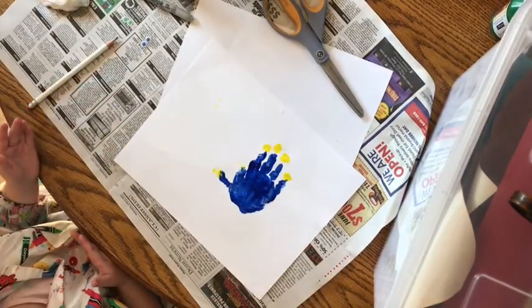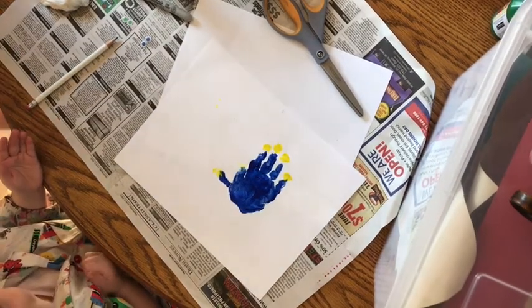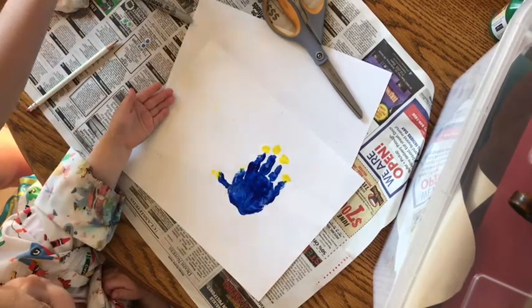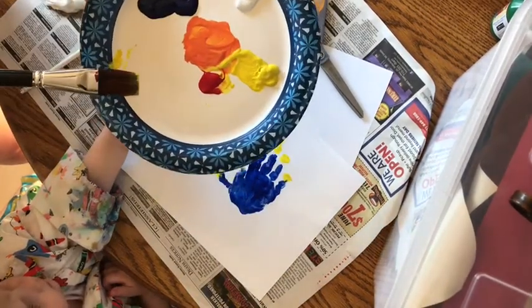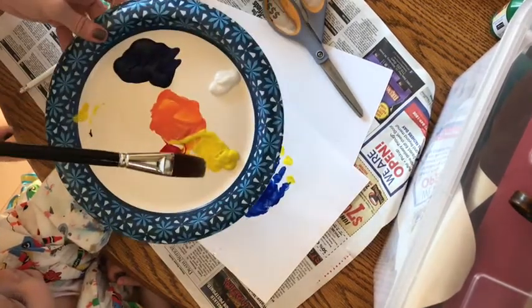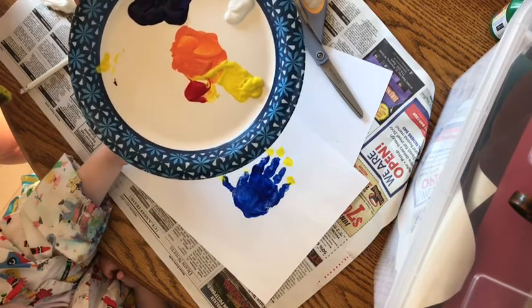Alright boys and girls, we're going to now do Marlin, the second fish. He's a little trickier, but I think you're going to enjoy making him. You're going to need orange paint this time, and you're going to need that hand again like my partner here is ready to go. I didn't have orange paint at home, so what you can do is if you have yellow and red, you can take quite a bit of yellow and a little bit of red and mix it together to make orange like I did.